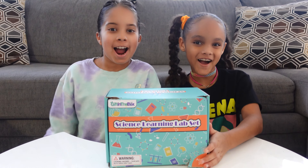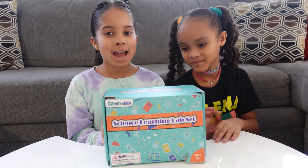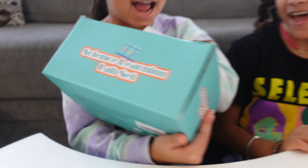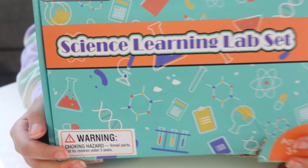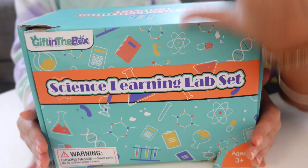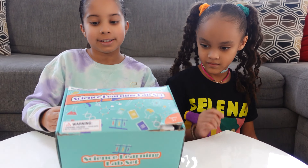What's going on YouTube? It's Sarai and Aaliyah! So today we are going to be opening a science learning lab set by Gift in the Box. I love this cute cover — all this stuff that might be inside. So today we're going to be unboxing this and we're going to show you guys what we have. So let's go!